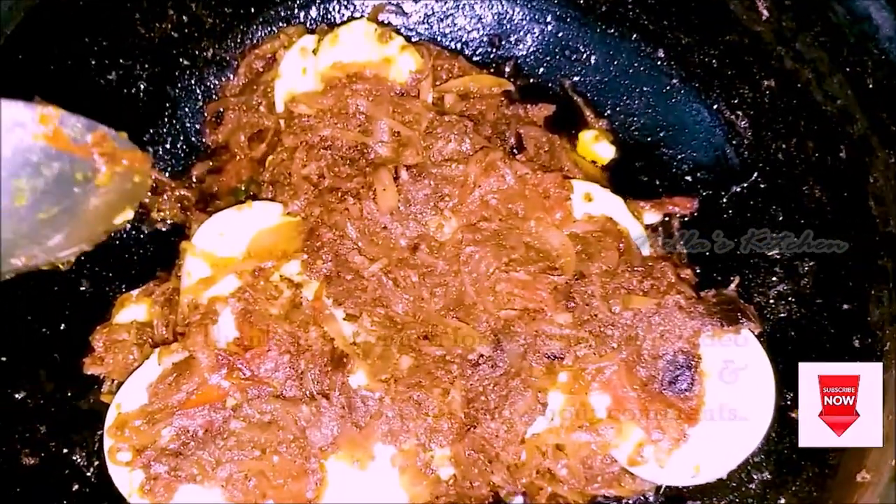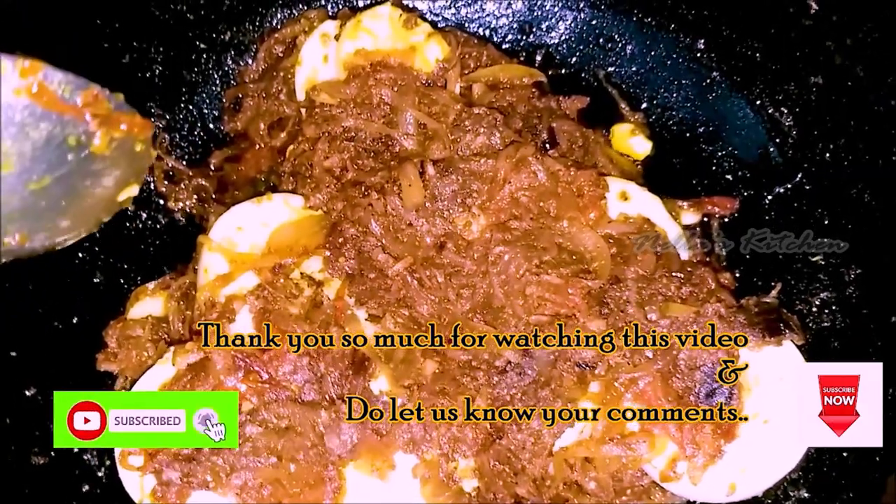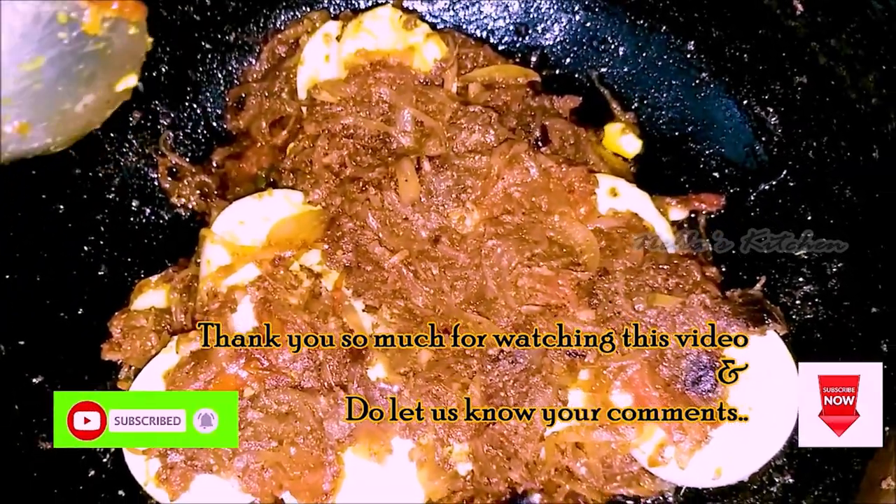This is how you can share the pepper and egg roast. You can try it on your channel. Thank you for watching.